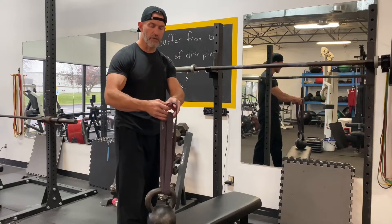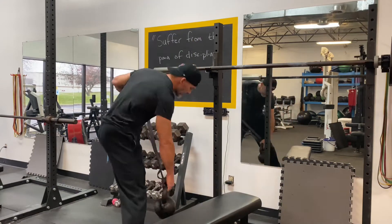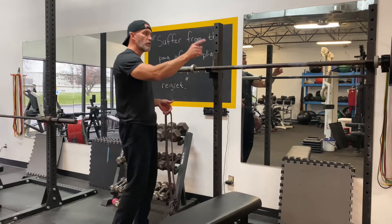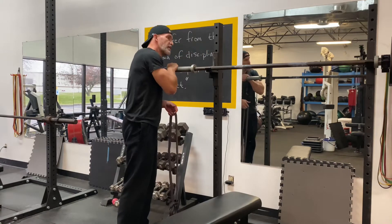Once it's laced through, you bring it through the opposite side and then just snug it. You place the kettlebell right underneath the collar of a bar at about your shoulder height or slightly lower. I generally will throw a plate on the other side because as I'm doing this exercise, you don't want the bar to tip.